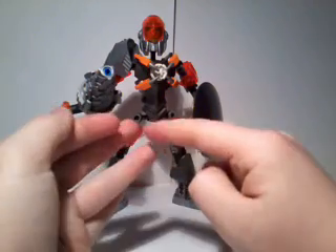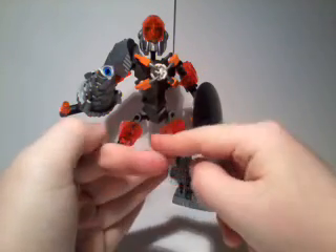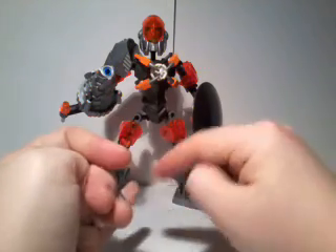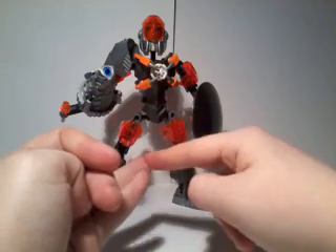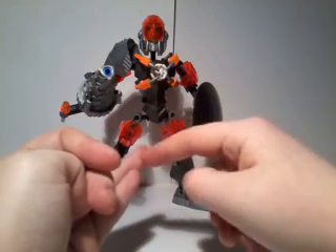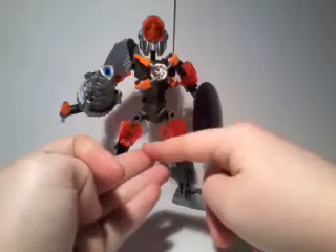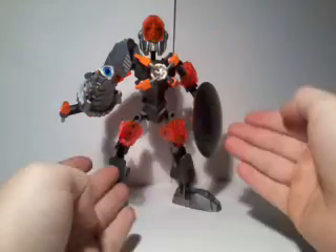We've had Bulk 1.0, Bulk 3.0, Bulk from the Breakout series, and now we have Bulk from the Brain Attack series. 1.0 was good, 3.0 was actually one of the better figures out of the entire 3.0 line, which sucked. Breakout Bulk was relatively okay. And now we have this.